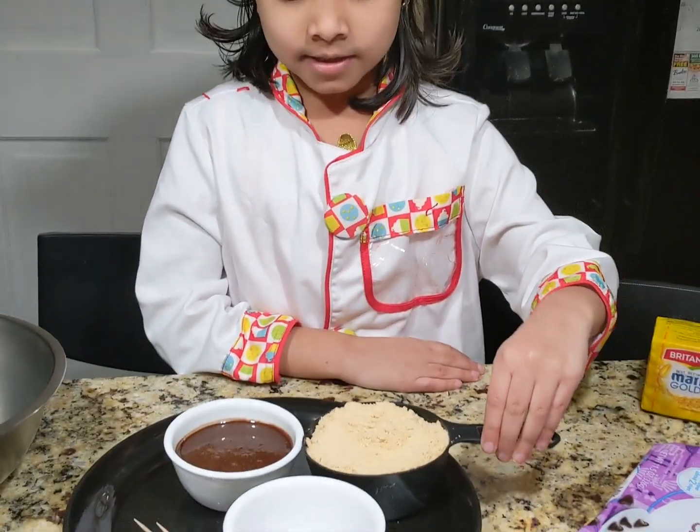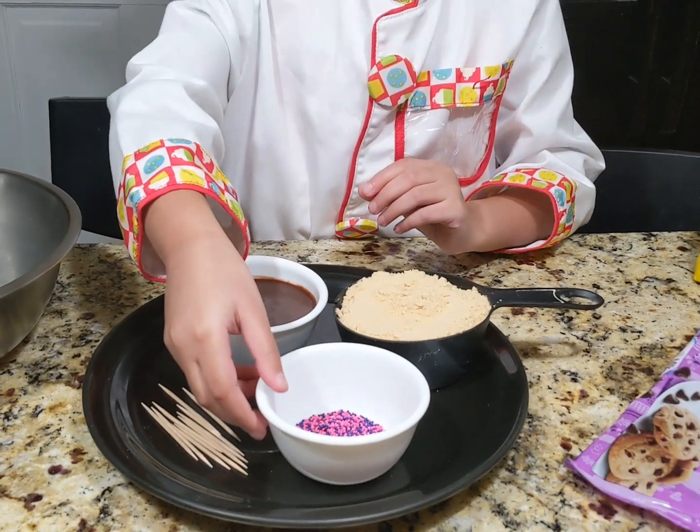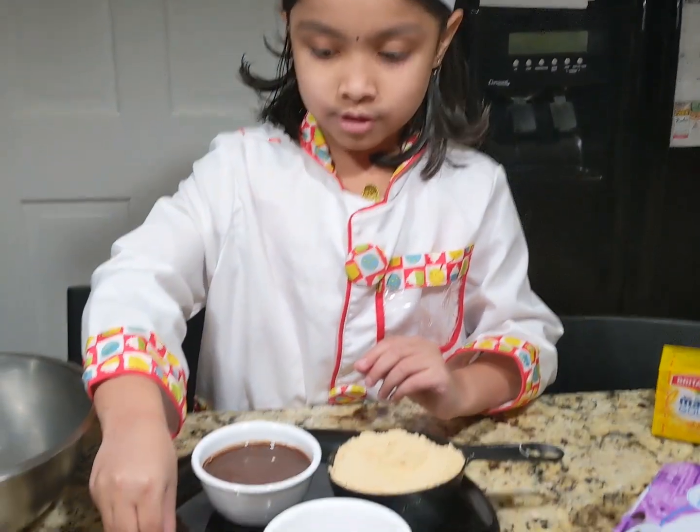I need powdered biscuits, melted chocolate, some sprinkles — whatever sprinkles you want — and some toothpicks.